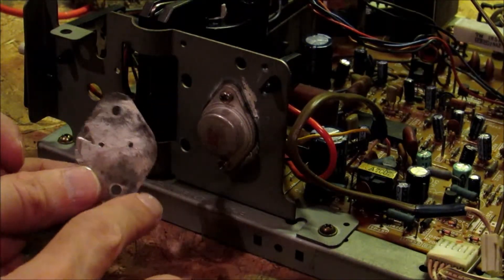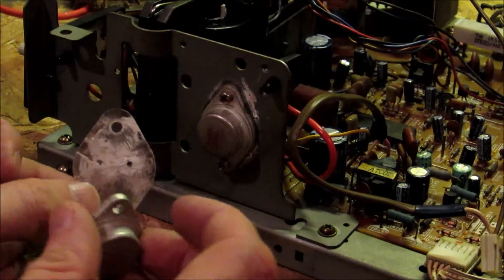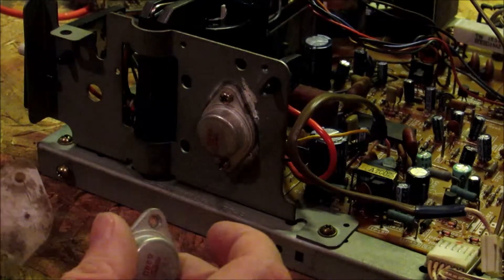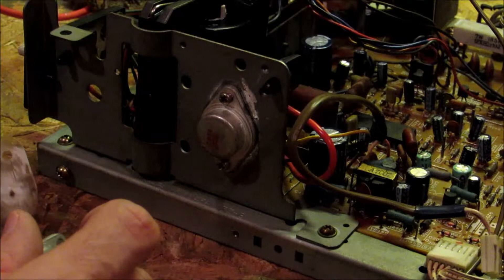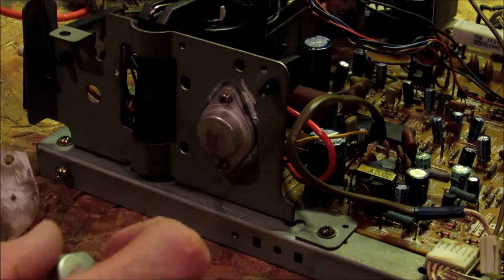This little plastic piece is an insulator. It keeps the HOT from shorting. If you don't put this insulator in, the HOT will short, causing that 300 milliamp fuse to blow every single time. Also, if you're blowing that fuse,